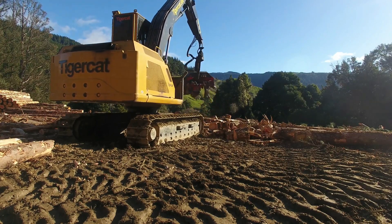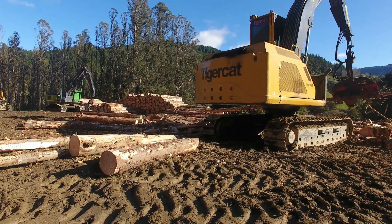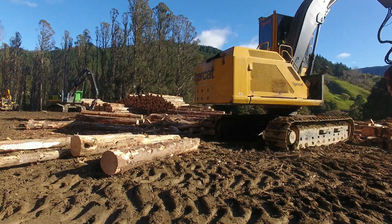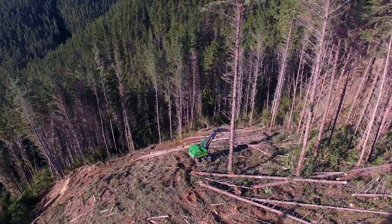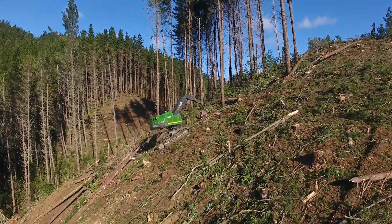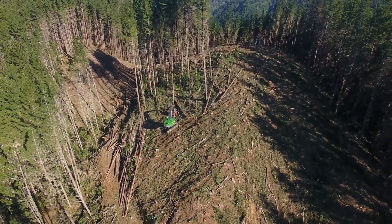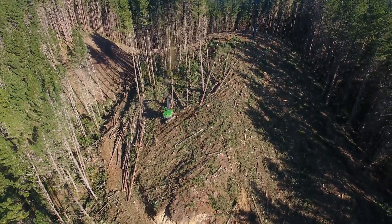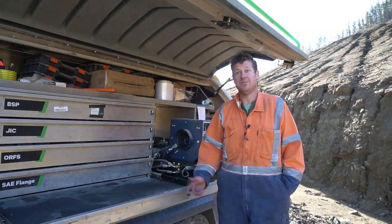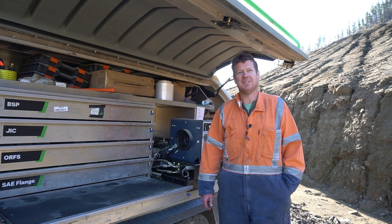We're running three crews, we've got 23 pieces of equipment altogether split up between three. We generally go into a block and we do a lot of private wood, so we're there from the start to the finish. The old hydraulic hose bill was quite steep.